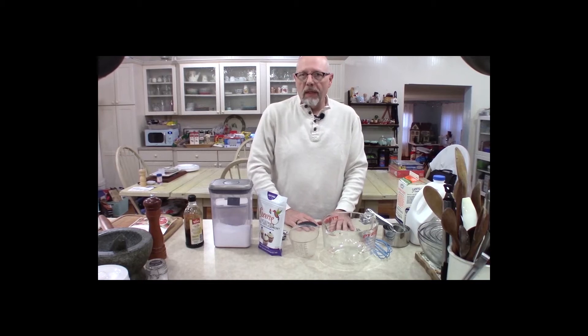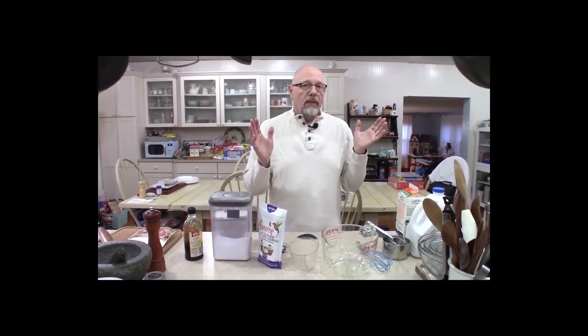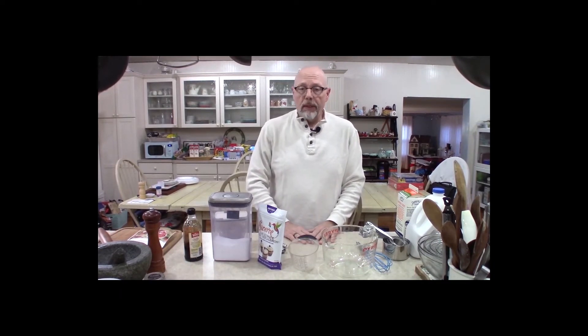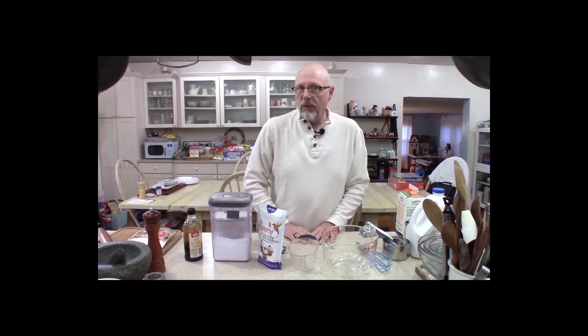Hi guys, Dr. Johnny Ray here and welcome to one of our Common Sense Keto videos here on YouTube. Please check out our Facebook page as well if you would like to join it.